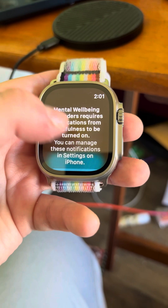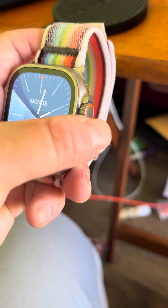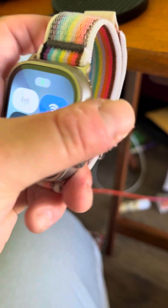Let's enable reminders to log. That's super cool, guys.